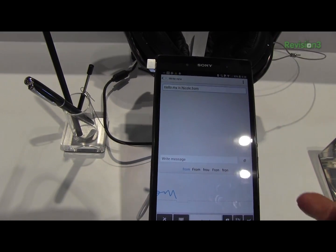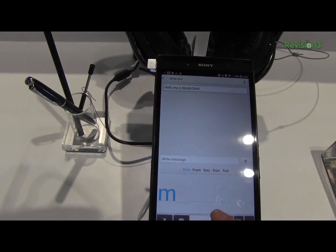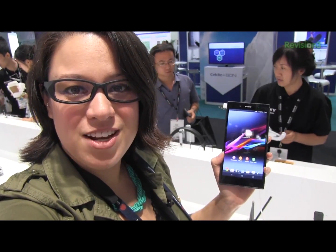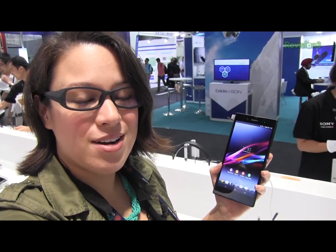It's actually much more comfortable to write with a pencil because it actually feels a little bit like paper. So that was just a quick look at how this TFT capacitive touch display on the Sony Xperia Z Ultra works.